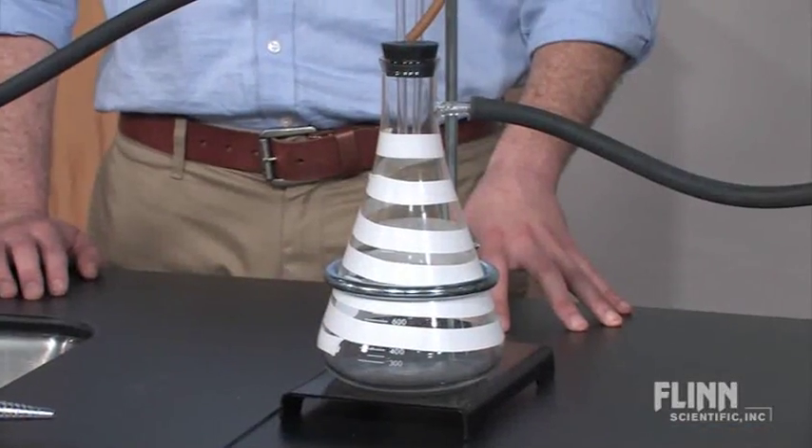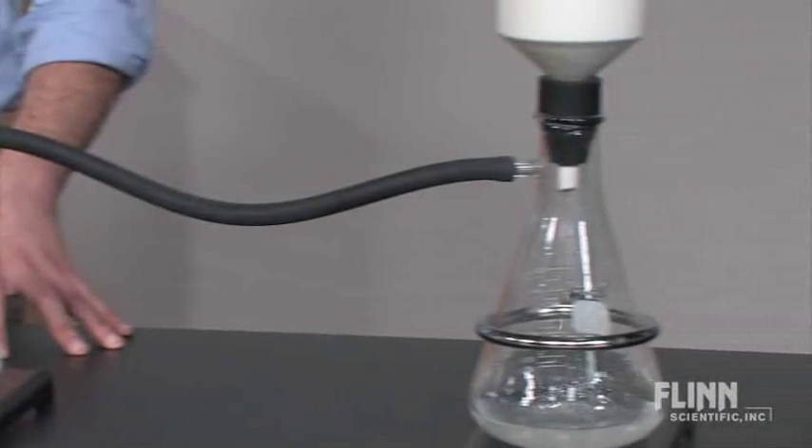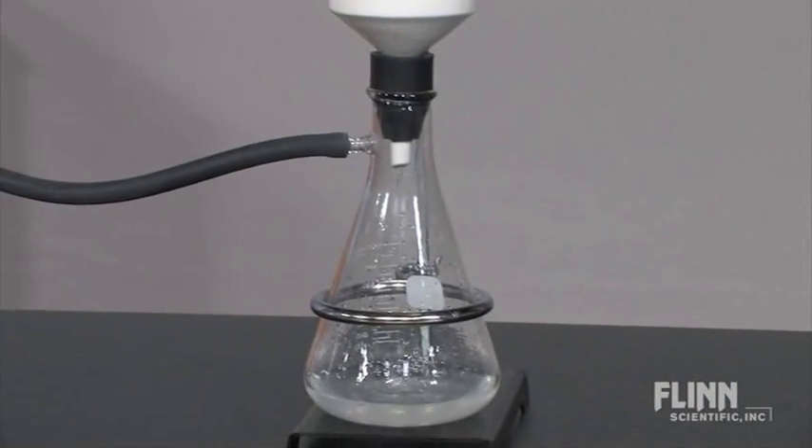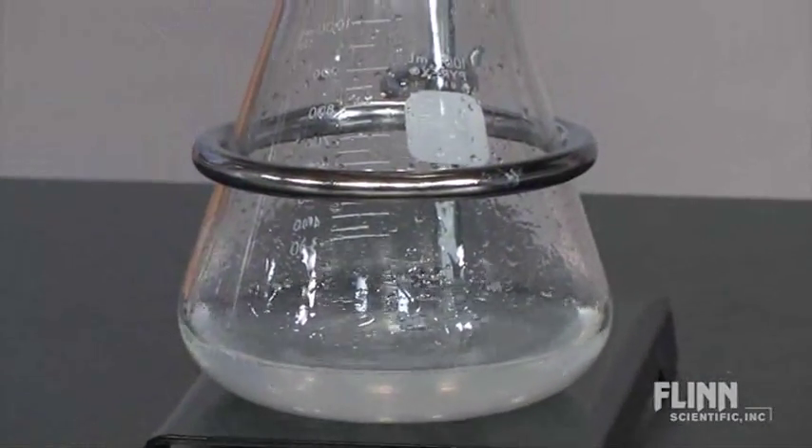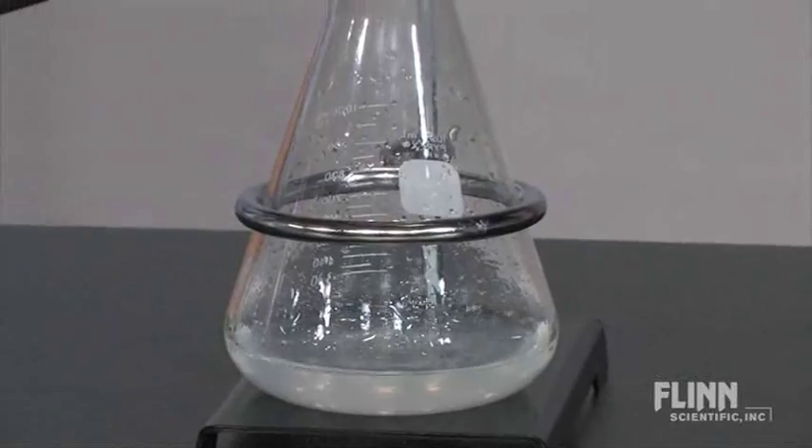As water rushes past the sidearm aperture, a partial vacuum of about 10 millimeters mercury, or 10 torr, is formed. This is enough pressure to significantly speed up vacuum filtrations to accommodate short lab periods.